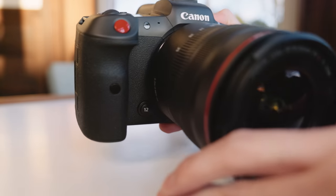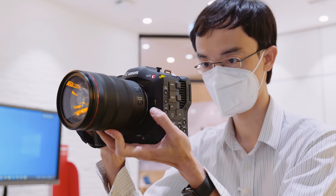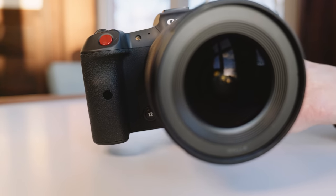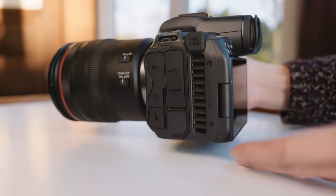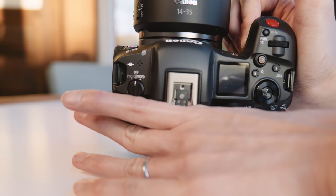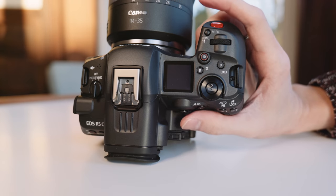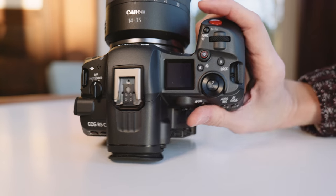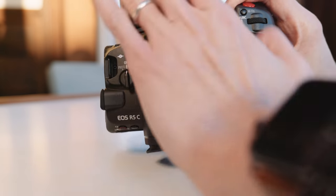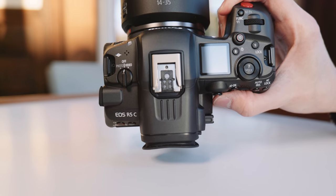This is a really, really interesting camera — so different from the C70. The C70 looks like a smaller cinema camera, but this looks like an EOS R mirrorless camera, yet it is a cinema camera. If I cover the back portion, this looks like any other EOS camera. The grip feels exactly the same. It's just this bit sticking out. Canon has taken the hybrid concept to a literally new level.